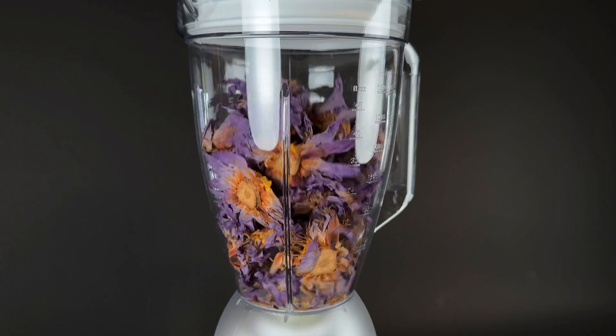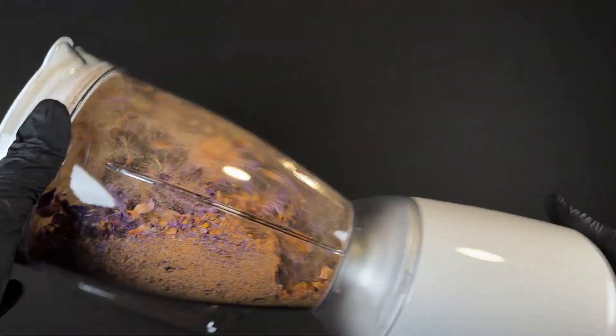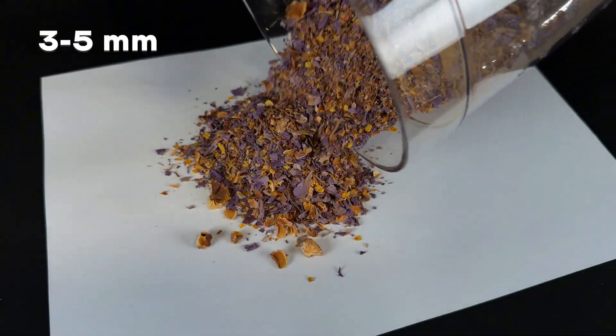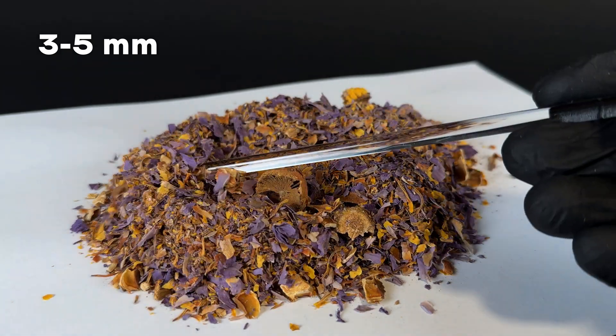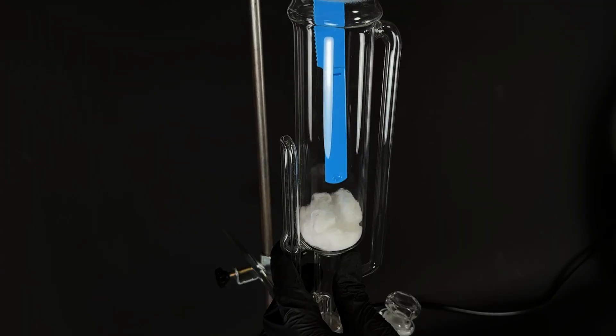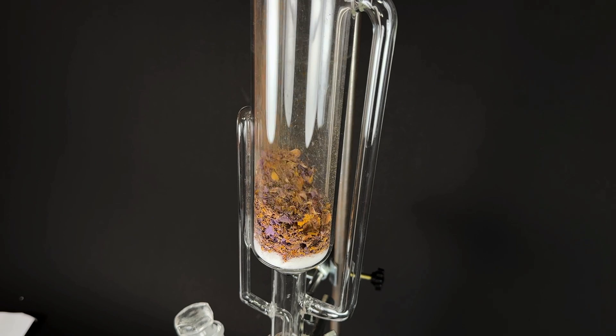Throw the flowers in and grind, but not into dust. If the particles are too fine, they could clog the Soxhlet extractor, making the extraction process a nightmare. The ideal size is around three to five millimeters. I could sift out bigger chunks and grind them separately, but of course I'm not doing that. Place a layer of cotton wool at the bottom, but don't pack it too tightly or it will clog the system.